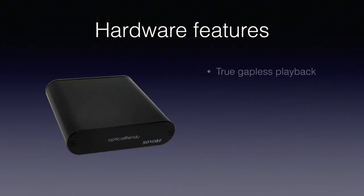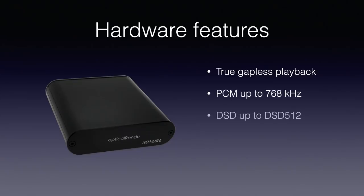The optical rendu runs on the Sonic Orbiter operating system, which supports many streaming standards and, depending on the chosen standard, the optical rendu will behave differently. All these emulations do true gapless playback, PCM up to 768 kHz and DSD up to DSD 512 using DSD over PCM or native DSD, provided that the DAC used supports these sampling frequencies and rates.